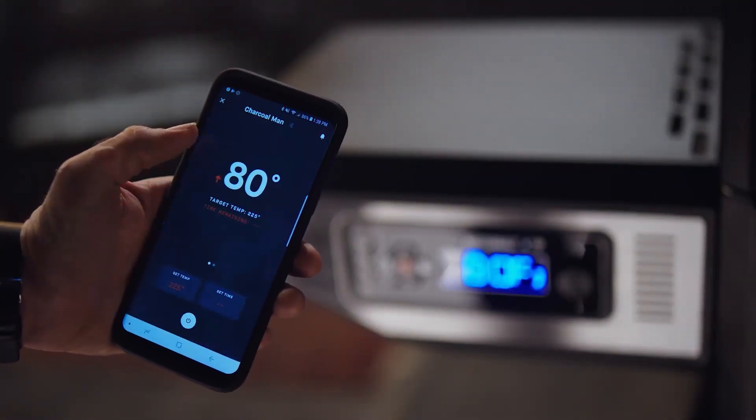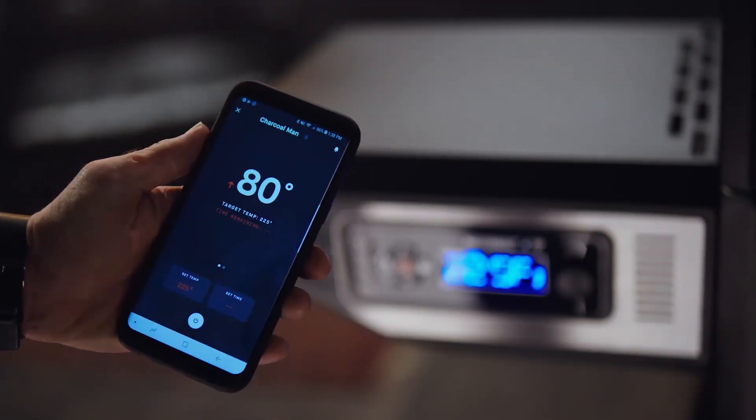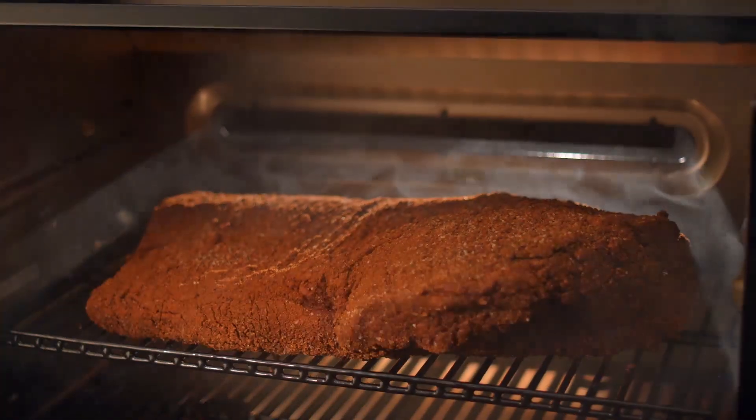The Masterbuilt Gravity Series digital fan system allows you to heat up to 225 degrees in under seven minutes. The precise temperature control maintains your desired cooking temperature. Now let's go low and slow. Bye-bye, babysitting charcoal. Hello, V-Town.